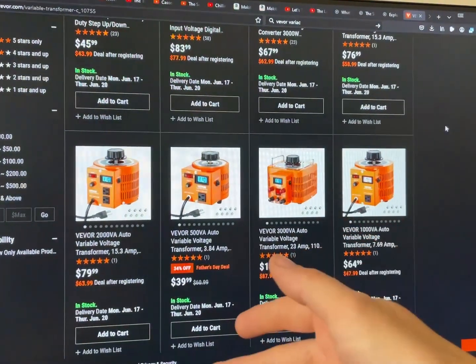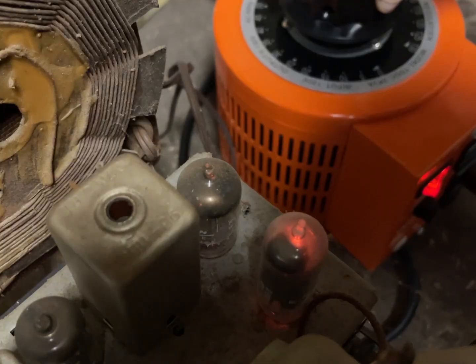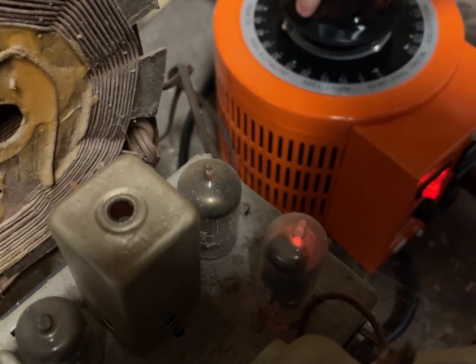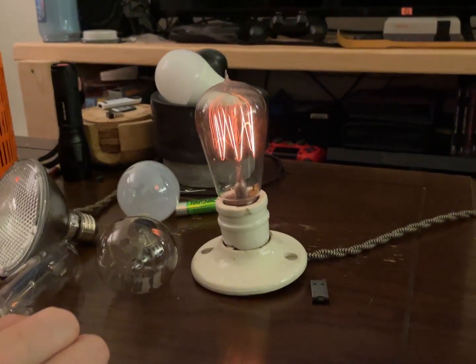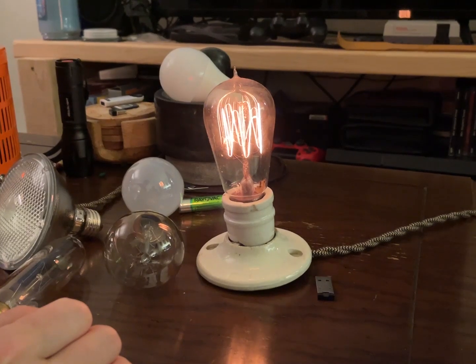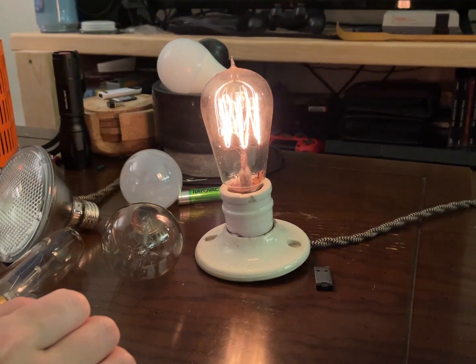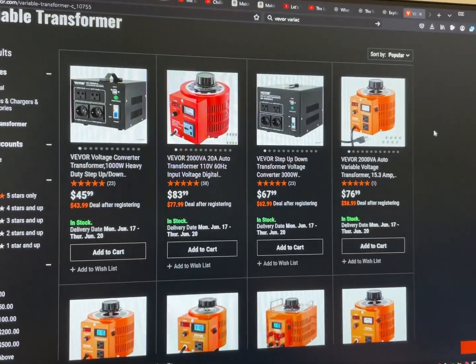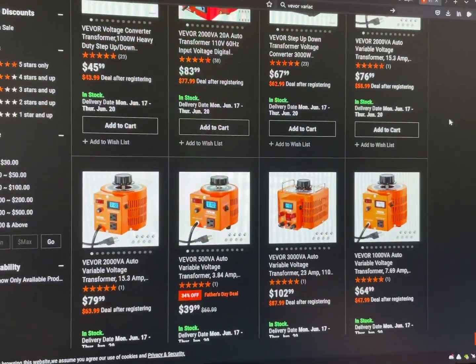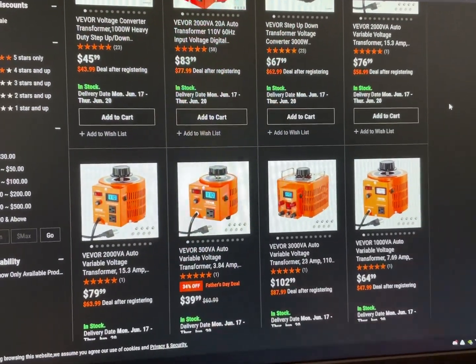Weaver sent me a Variac and I filmed this entire video thinking it was like a $160, $180 tool. You can get them for like 60 bucks — they do deals and stuff. I can't believe it. This entire time I was evaluating it like it was a pricey thing, but these are so cheap now, it's amazing, and they're actually pretty good quality.